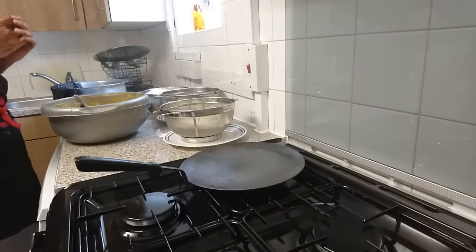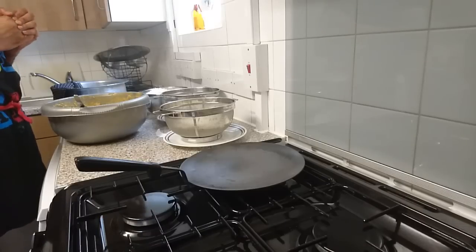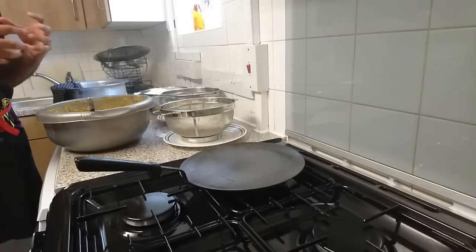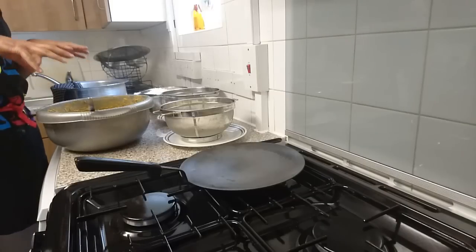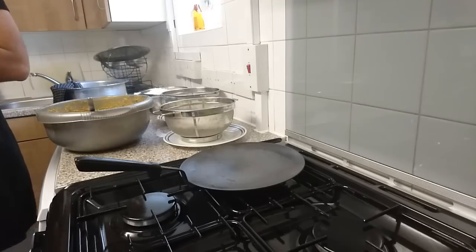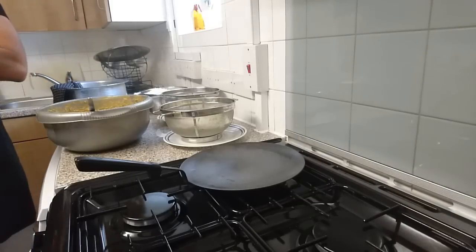Let's start. The first challenge with Kachi Gosht Biryani is that the meat is at the bottom — there's a risk it will burn and stick to the pan, ruining the flavor of all your rice. This biryani is cooked at special occasions — weddings, Eid — it's like the Christmas turkey. If you destroy it, you've destroyed the occasion. It's very precise to get right.